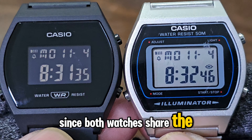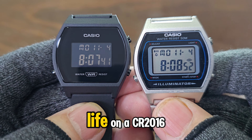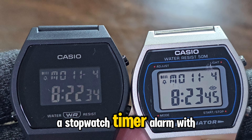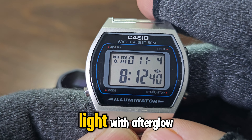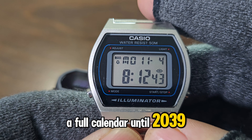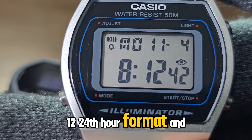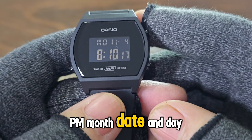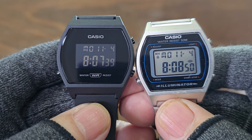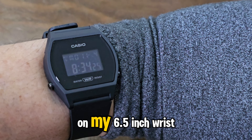Since both watches share the module number, they have identical features: 50-meter water resistance, roughly three years of battery life on a CR2016, a stopwatch, timer, alarm with hourly time signal, flash alert feature, amber LED light with afterglow, a full calendar until 2039, accuracy within plus or minus 30 seconds a month, 12/24-hour format, and regular timekeeping of hours, minutes, seconds, PM, month, date, and day. On the wrist, they look pretty similar, and they both fit nicely on my 6.5-inch wrist.